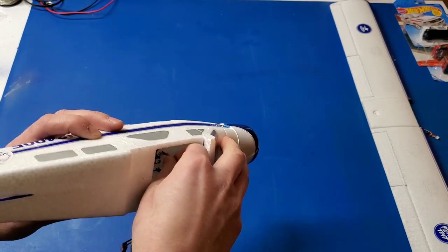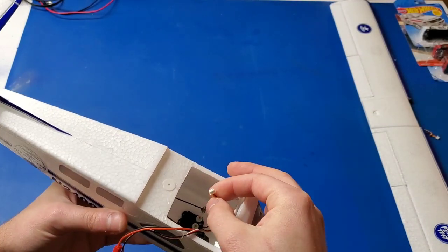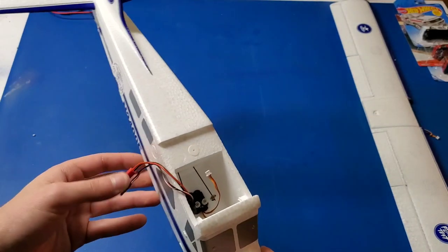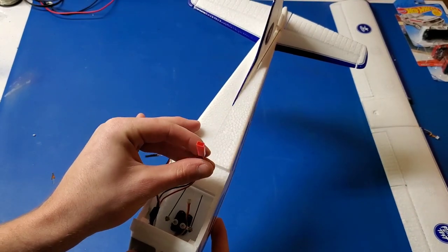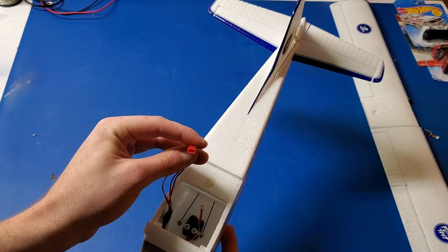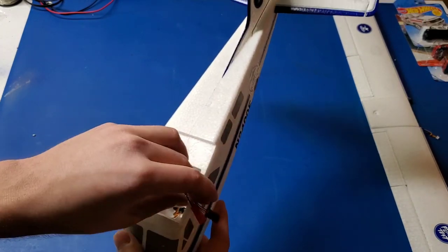All of the servos in here have this little micro JST plug. So that's what those servo adapters are for that are included. It comes with a JR-style power connector, which is good because many batteries that are about the right size come with that sort of connector.